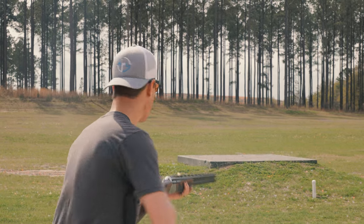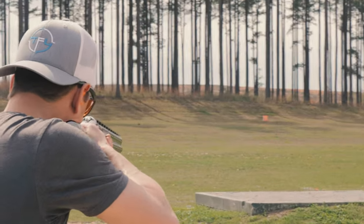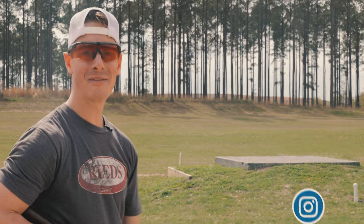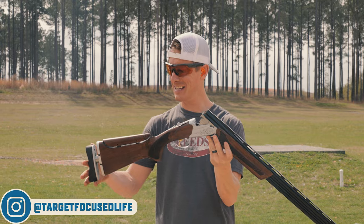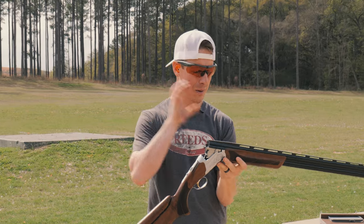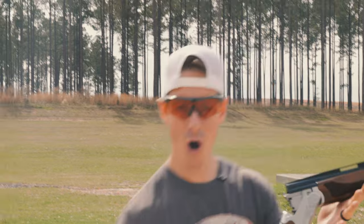Hey, what's up everyone? Welcome to Target Focus Life. My name's Steve and today we're taking a look at the SKB 90 TSS — a dedicated trap gun. So if you want to learn about this gun, we're diving deep. Are you ready? Let's go!